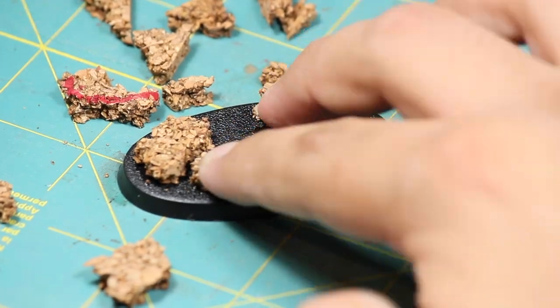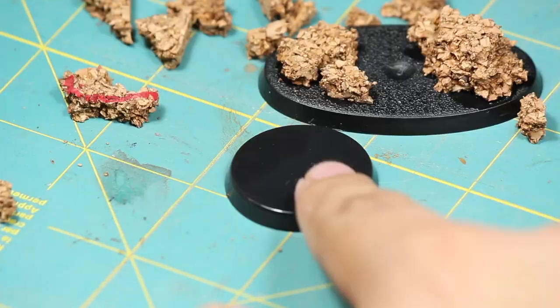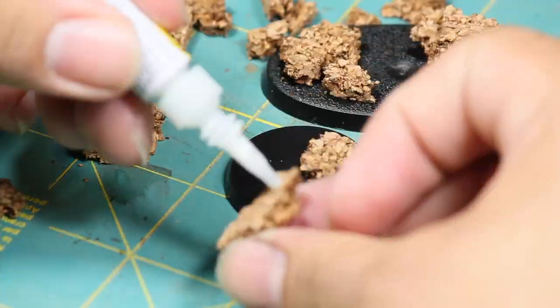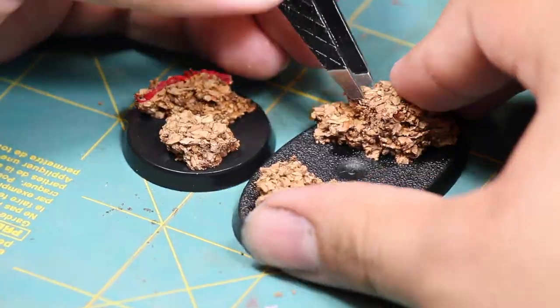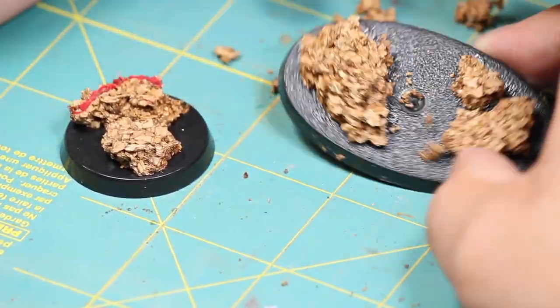When working with cork, make sure you use plenty of superglue. Once it was dry, I began shaping the cork with a pair of tweezers — I wanted to give it a much rounder appearance.